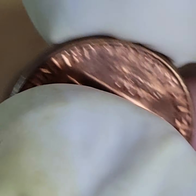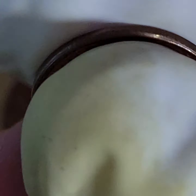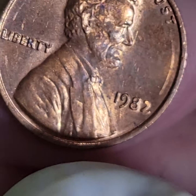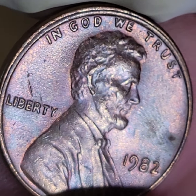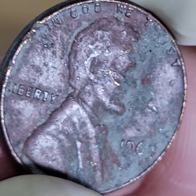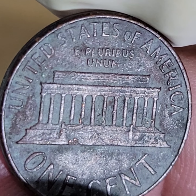Look at these 1982s — I believe they are all copper Philadelphia large dates. I weighed them all in the video, so check out the long version. This is how you check for rotated die. I want at least a 90-degree angle — so when I go like this, I want to see the Lincoln Memorial like that. That's worth money. But a 30, 40, 25-degree rotation — that's not enough, that's pretty common.